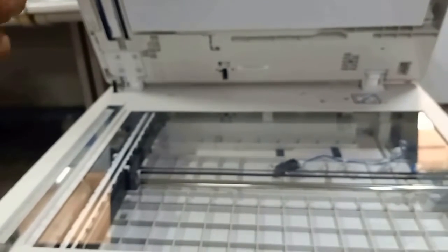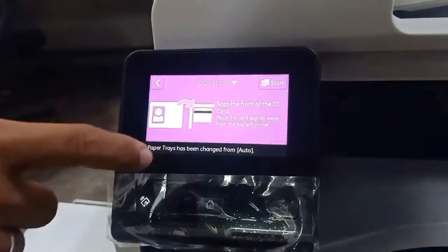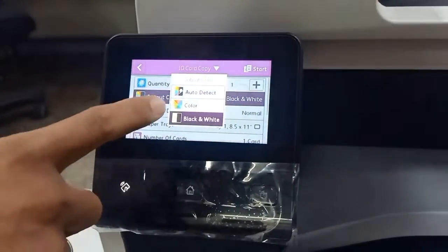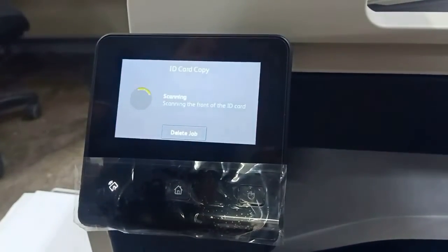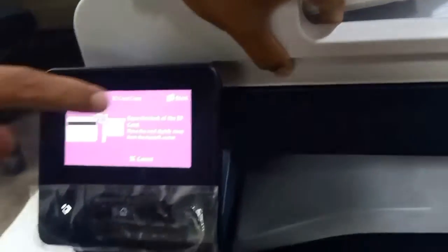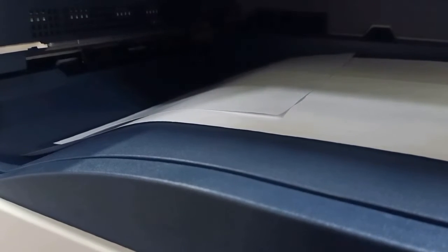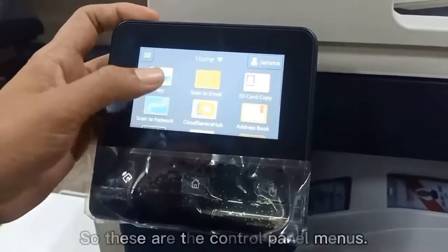To start an ID copy, put the ID here and close. Select ID copy, then you can select the settings — add output color, set to auto-detect, then press start. Then we will reverse the ID to copy the other side.